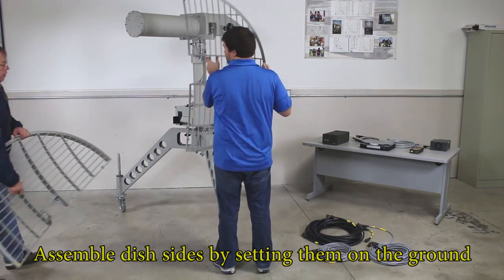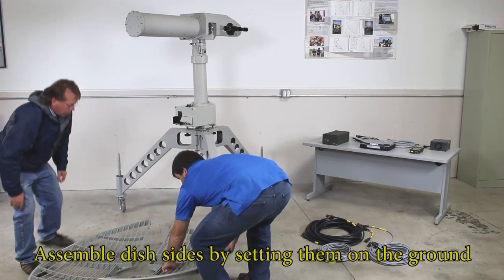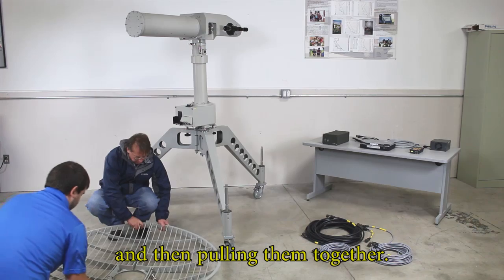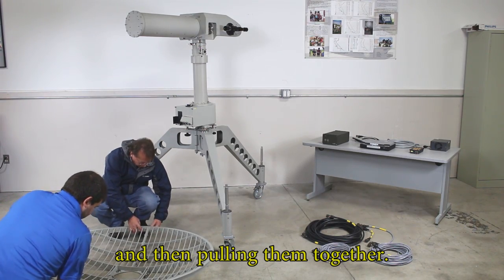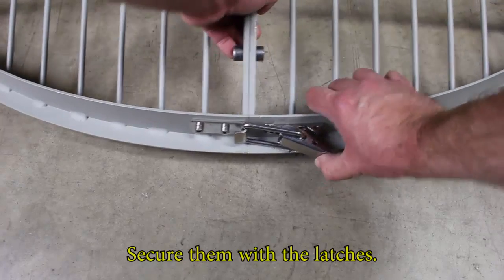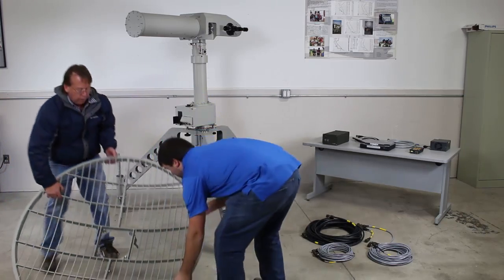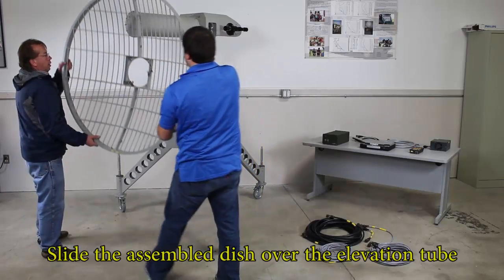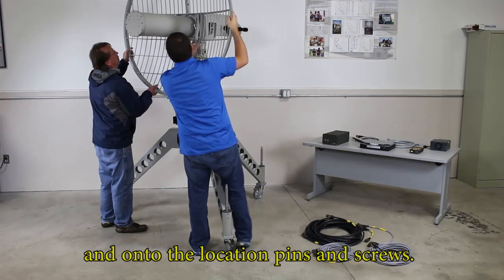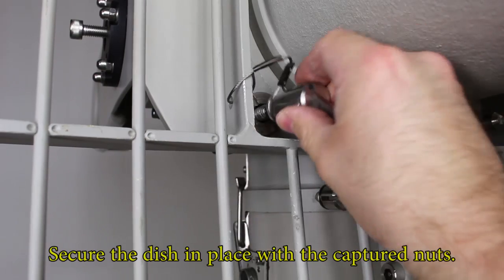Assemble dish sides by setting them on the ground and then pull them together. Secure them with the latches. Slide the assembled dish over the elevation tube and onto the location pins and screws. Secure the dish in place with the captured nuts.